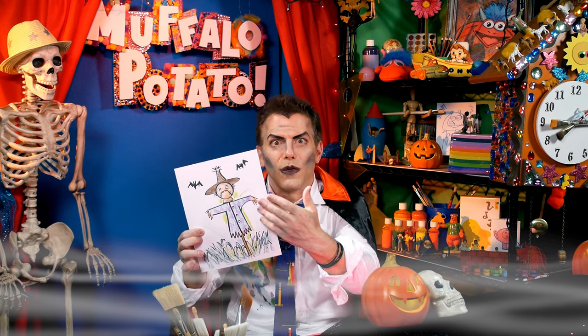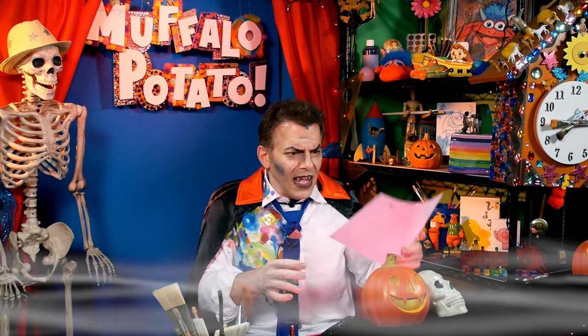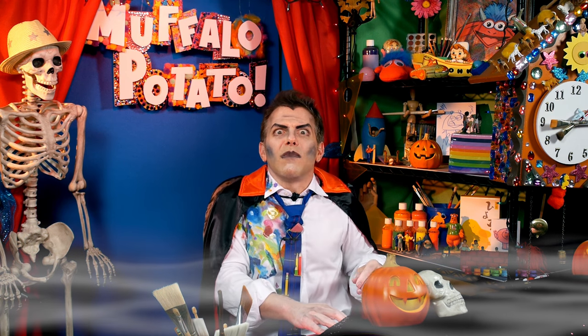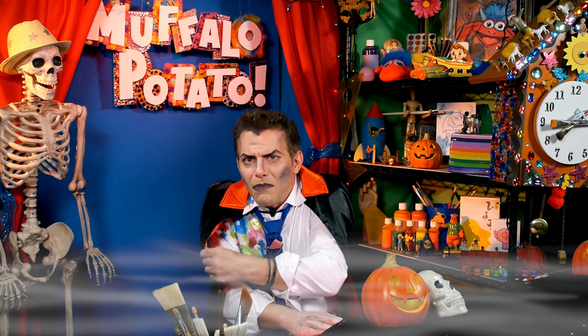So draw your scarecrow using numbers and letters. Send it in to john@muffalopotato.com — ask your parents' permission first. And remember, it does not have to be spooky. It just needs to be fun. We will see you with more great things to draw on Muffalo the Potato. Bye-bye.